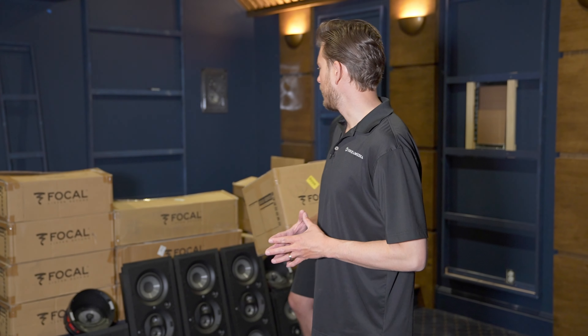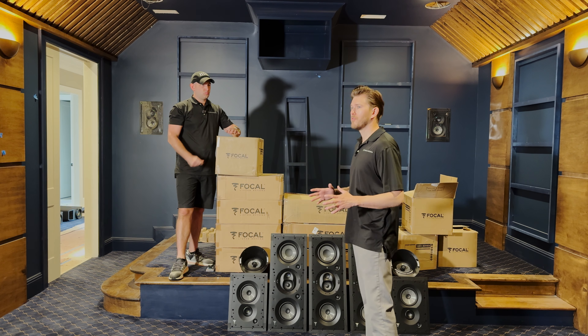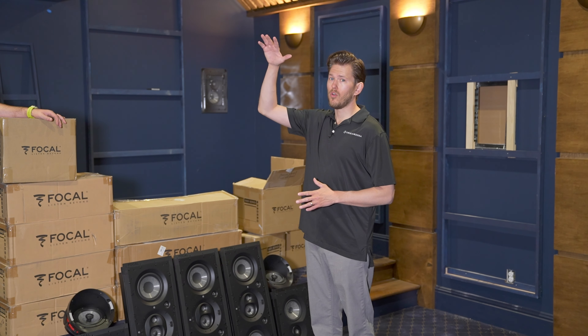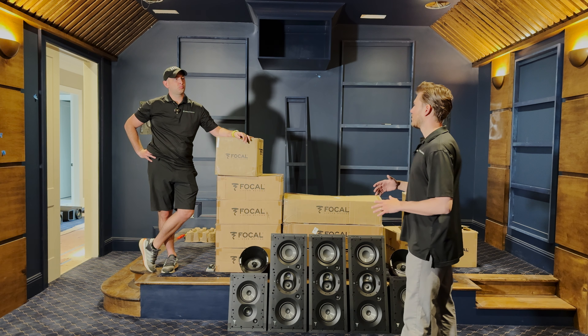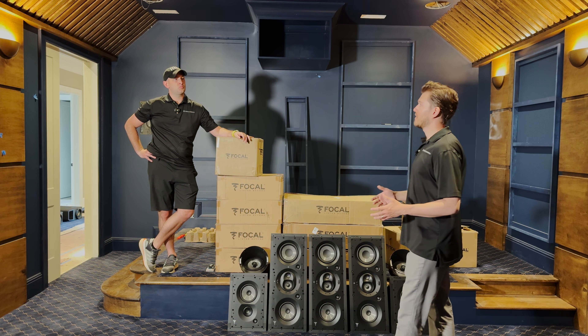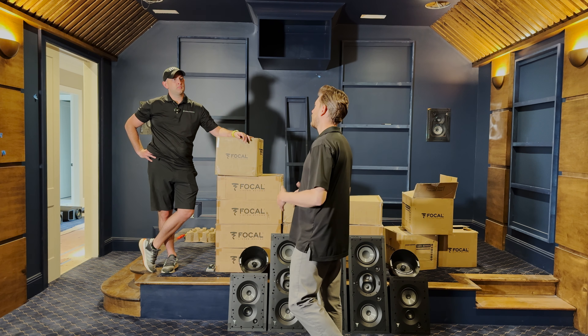Focal is a made-in-France company. They make all of their drivers in-house and use trickle-down technology on all of their speakers. It'd be really great to talk a little bit about the trickle-down tech that's in the 1000 series that you'll see in some of the flagship floor-standing speakers.